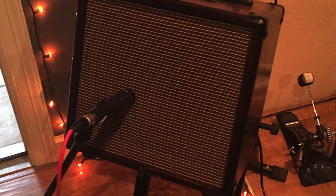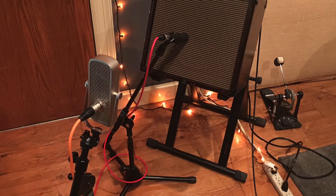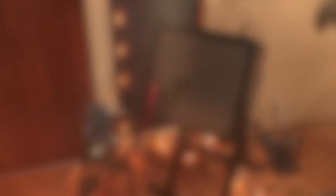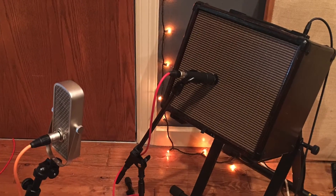Guitar amps are often miced using multiple microphones to get more of a spread-out sound, capture everything from the amplifier, and it makes it more interesting with two mics. It's common to place a dynamic mic like a 57 up close, and then maybe a condenser or a ribbon mic a few feet back to provide more of the ambience of the tone, and you can blend those two. Don't forget when you're using more than one mic to check for phase.